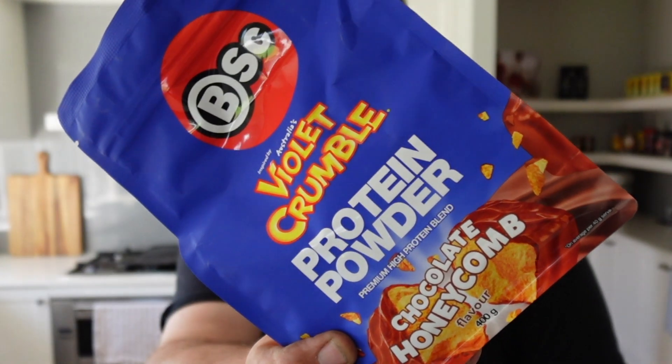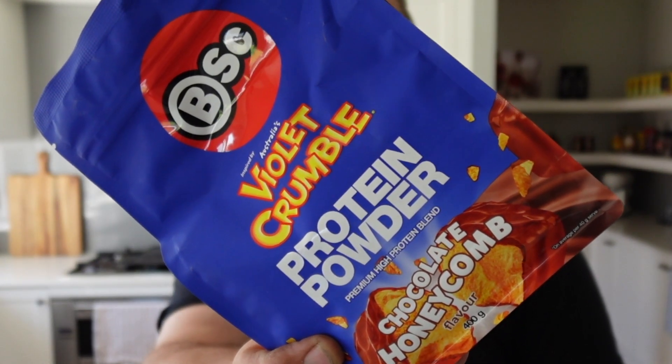Welcome back to Mike's Man Cave and welcome back to another supplement review. Today we will be having a look at another protein powder and as you probably know by the heading already, it is the Body Signs Violet Crumble Protein Powder. I got this stuff at my local grocery store on special and I thought I would give it a try. Violet Crumble Protein Powder sounds pretty good.